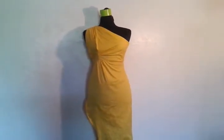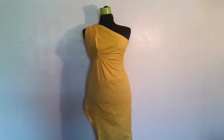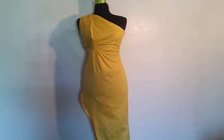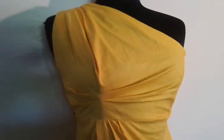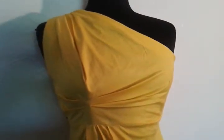I just want to apologize for the shakiness and the quality of the last video — when I was trying to explain, I did not know that the quality was so bad. So I want to show you the dress up close and personal and explain to you how I did everything.